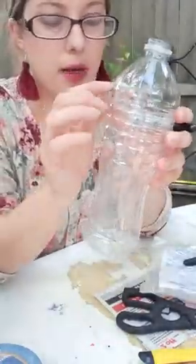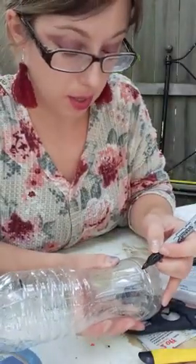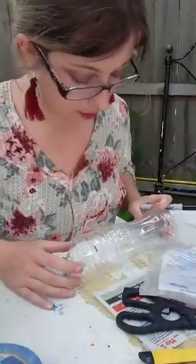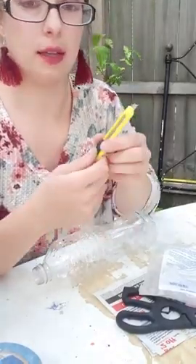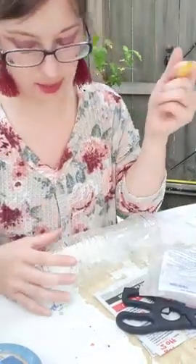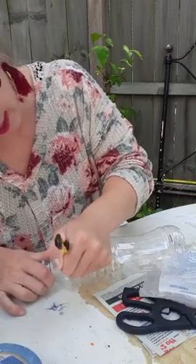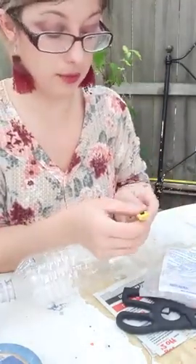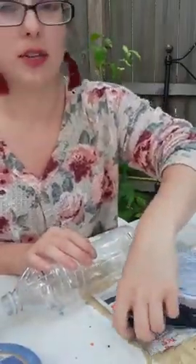Right here where the bottle starts to taper, I'm going to make a cut with the utility knife, and another one about here just to keep it a simpler shape like a cylinder. I'm going to lock the blade so it doesn't slide on me and cut away from myself. I'm just going to make a little cut — barely a centimeter long — just to get things started, and then I'll use my scissors for the rest. And that's it for the utility knife today.